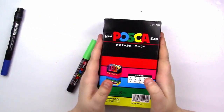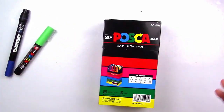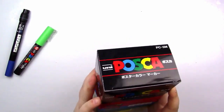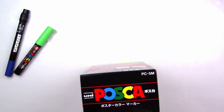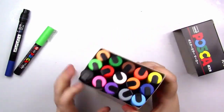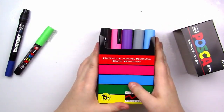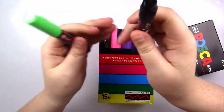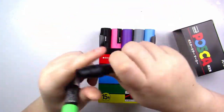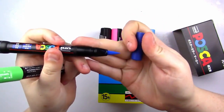I had this Posca pen set sent to me from one of my close friends, Katie — Peculiar Katie over on Instagram. She sent these to me for my birthday, which was like the most generous thing in the whole entire world, and it is a set of these 15 lovely colors. And I also have, from art subscription boxes, a Uni-Posca in a brush-tip fashion.